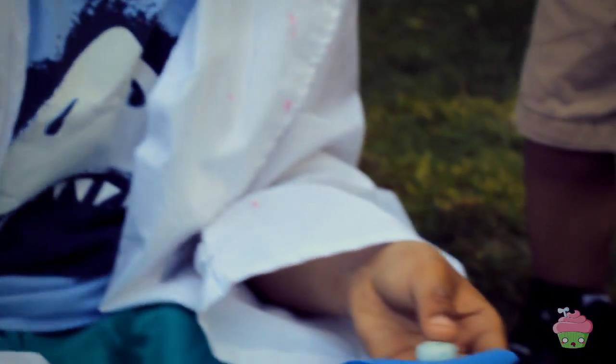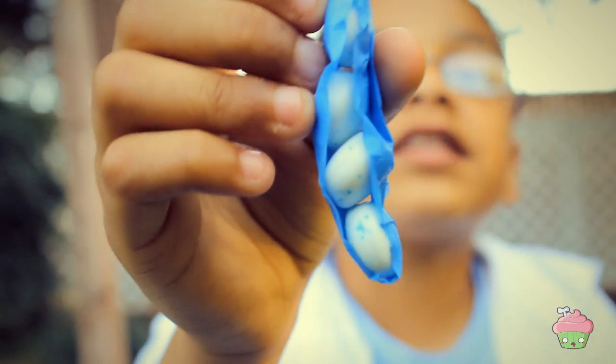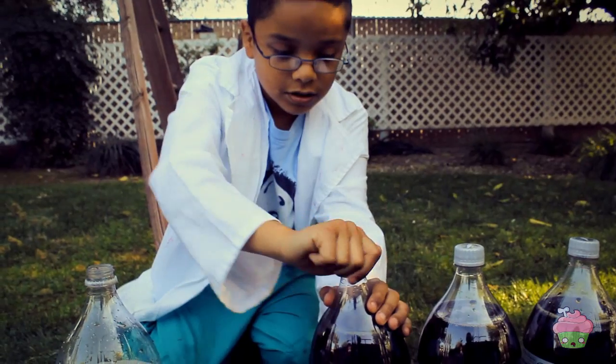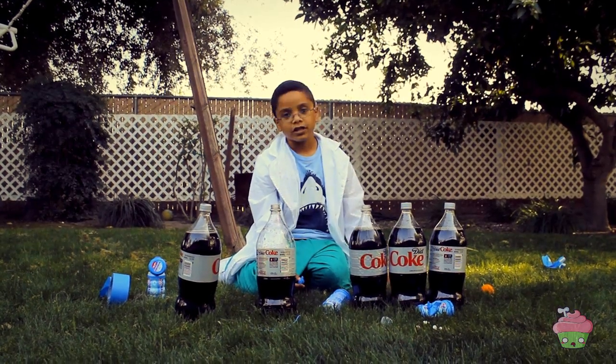Now we're going to deal with the wrong one. For this, we're going to need some tape. We're going to take the Mentos on the tape. Now we have the Mentos in the tape. We're going to open another soda. Now we're going to put it in the soda.